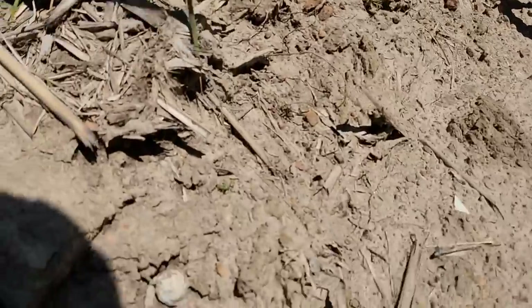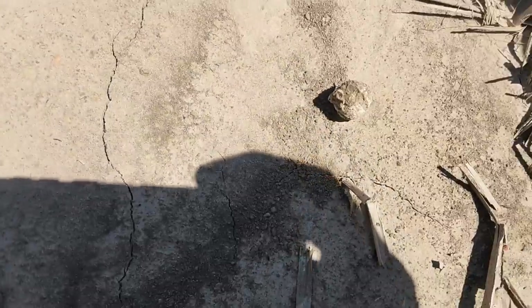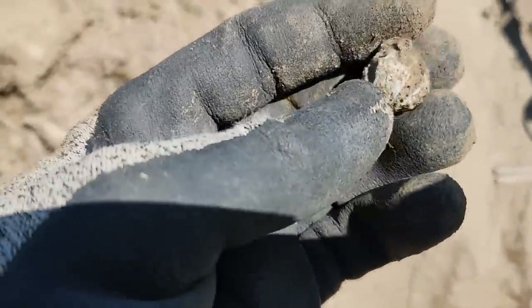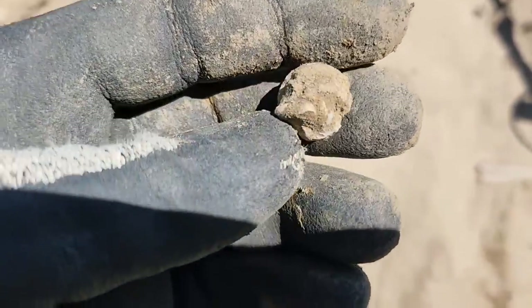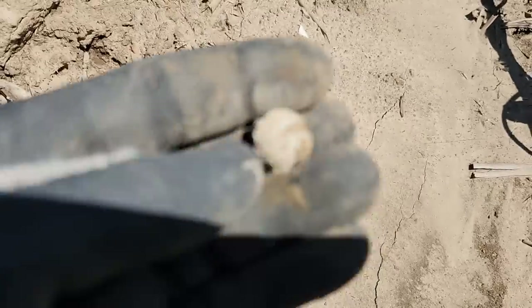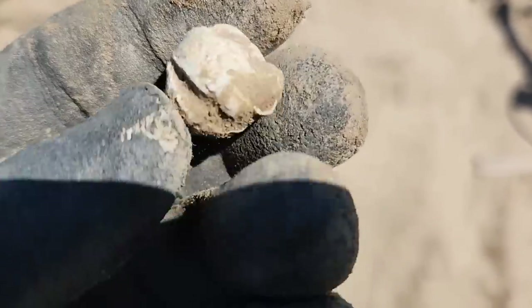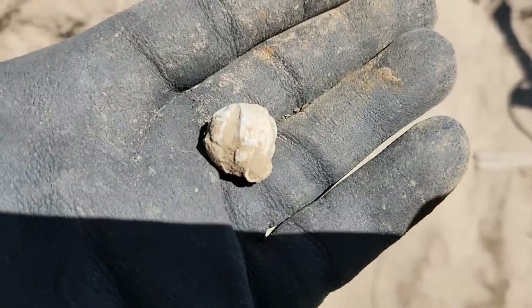Got a little musket ball here — banged up a little bit. I've dug plenty of Civil War stuff out of this field. I actually dug War of 1812 buttons out of this field, so it goes way back. We'll take that musket ball.